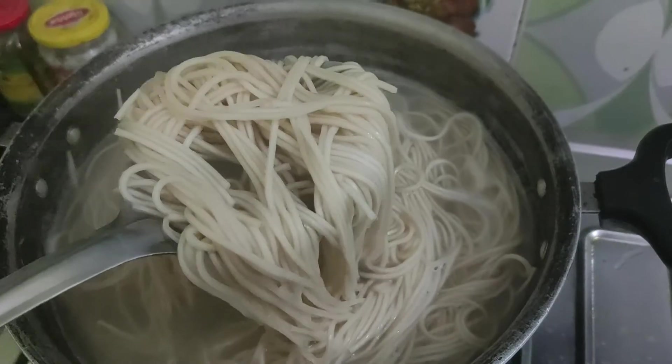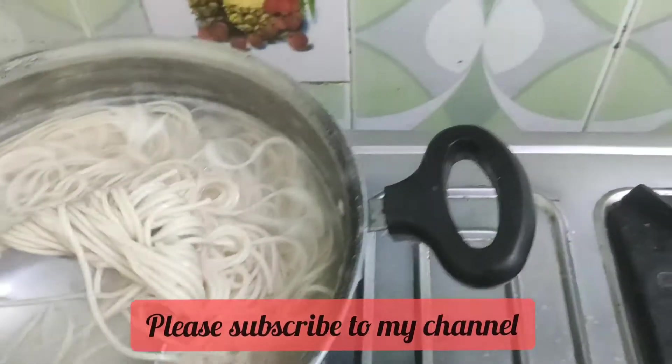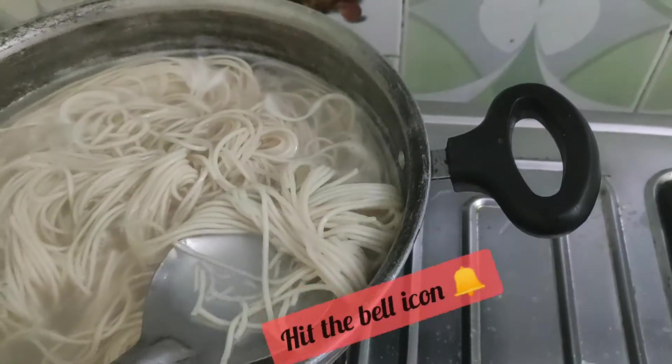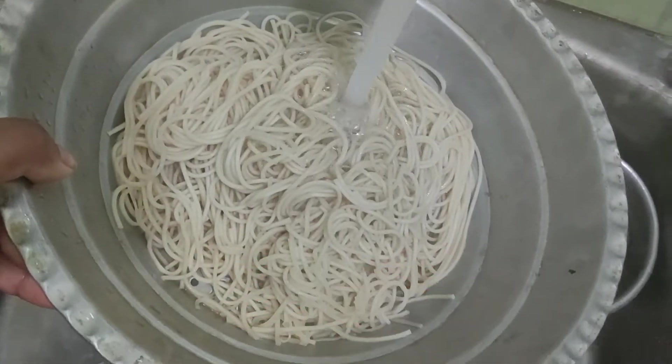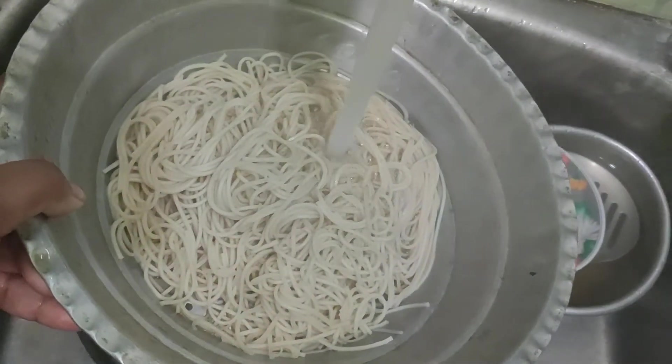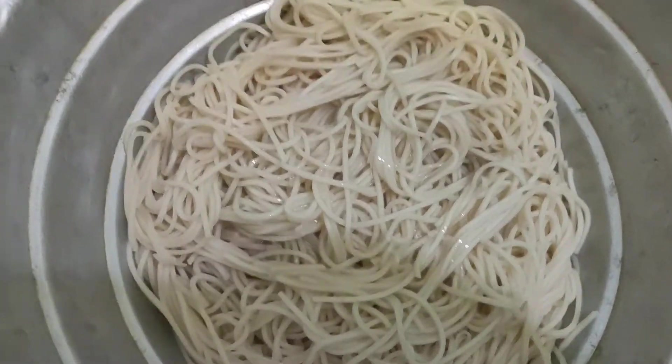First, start with boiling the noodles. I have added a few drops of oil and some salt to hot boiling water, then added the noodles. We cook the noodles till 80% because the rest 20% will be done while frying — otherwise the noodles will be overcooked, and I'm sure nobody likes overcooked noodles.